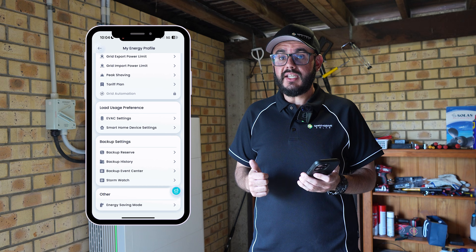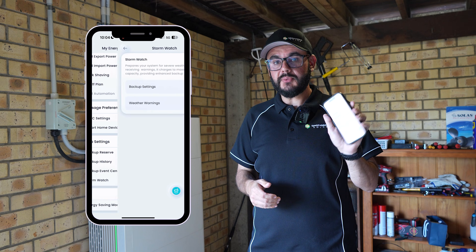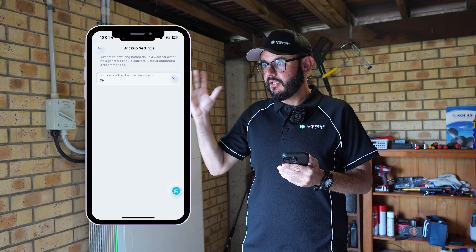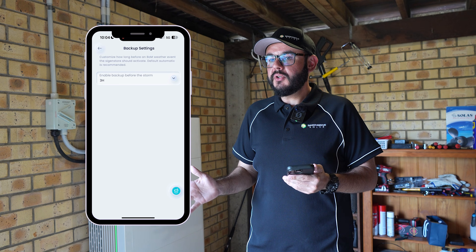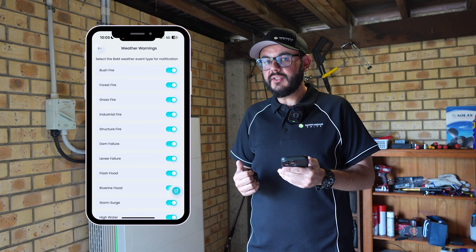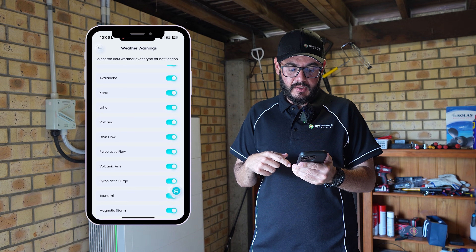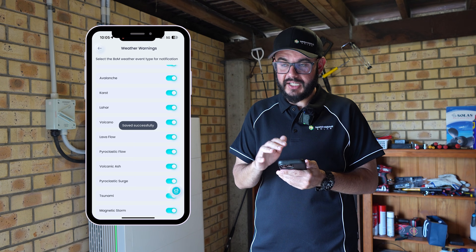Another interesting feature with SIG Energy is the storm watch function. If you click on storm watch it gives you a couple of different options. Under backup settings, if there is a severe weather event on its way, it'll enable backup three hours before you are set to be impacted by the event — that's an additional failsafe you can enable. You can also select which weather warnings you want it to look at, covering everything from bushfires to potential volcanoes — it is in there, though I don't think we'll be needing that one.